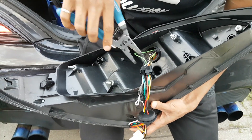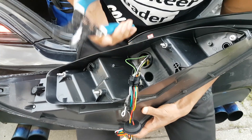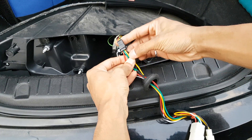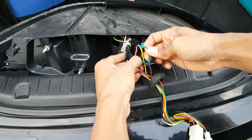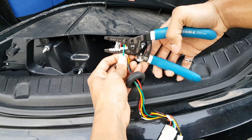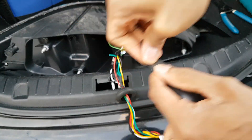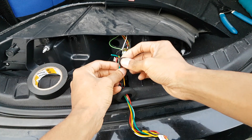Which wire should I cut? It's like diffusing a bomb, basically. The wire we're looking for is over here — there is a four-pin connector, and it is the green wire. By the way, this is gonna void your warranty.